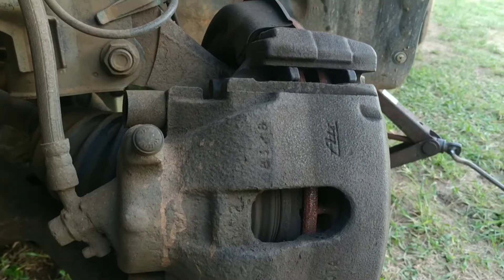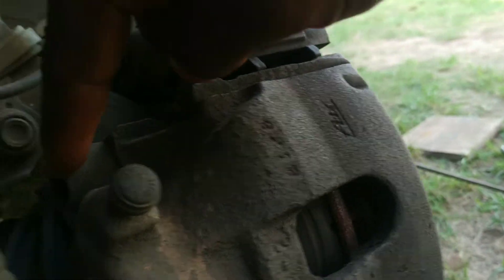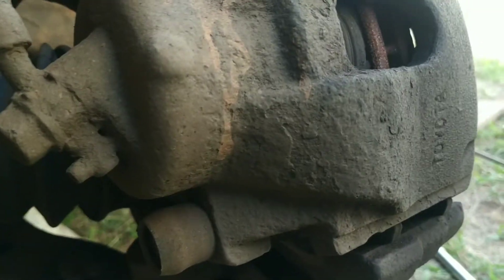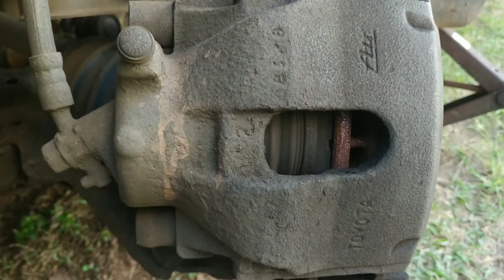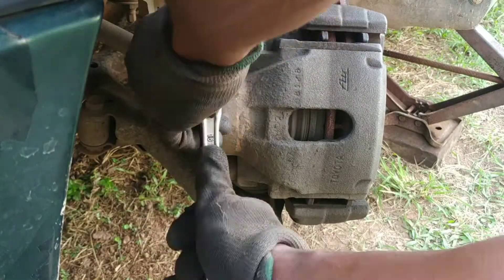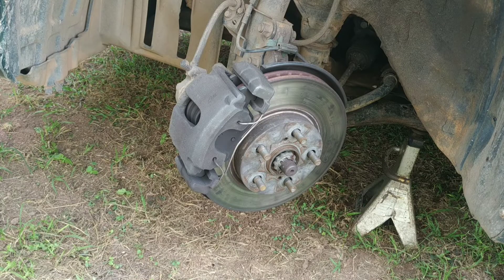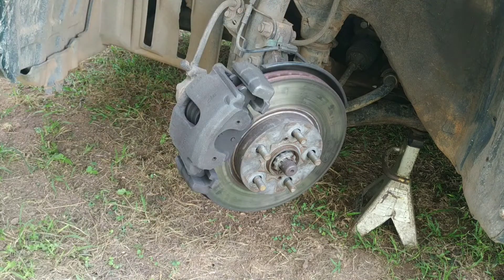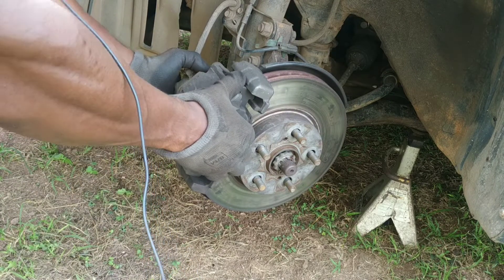Here we have the brake caliper. We're going to be taking out two bolts — one up here and the other one down here. They are both 7mm hex bolts. Caliper bolts loosened. I'll be taking out the clip in front of the assembly, then gently move the caliper off the brake disc.